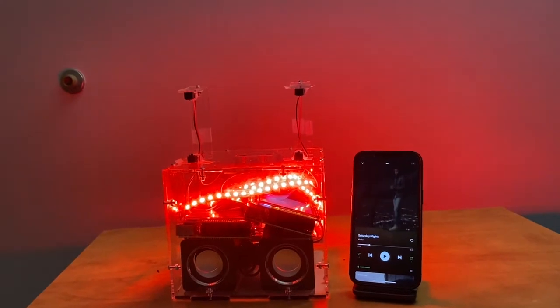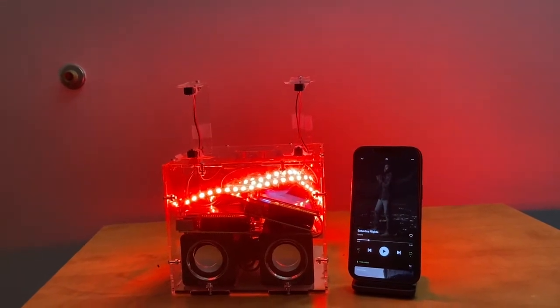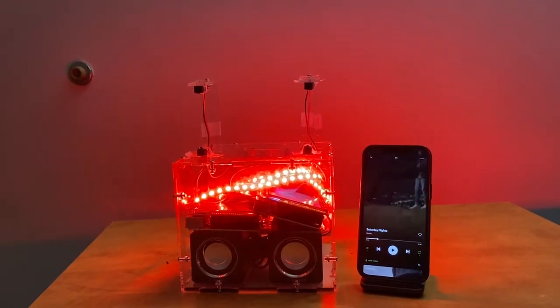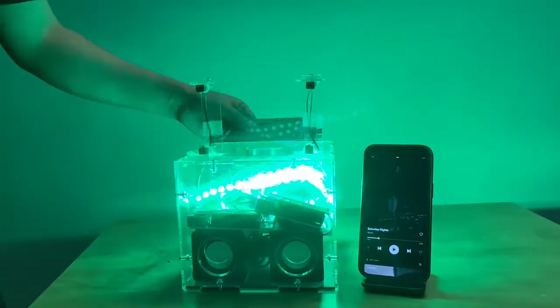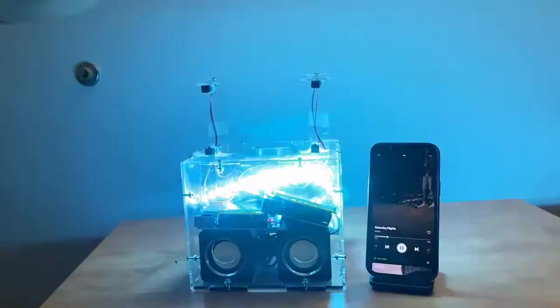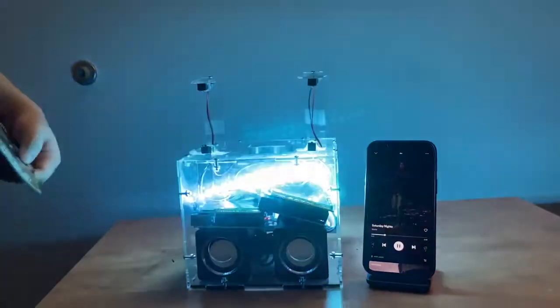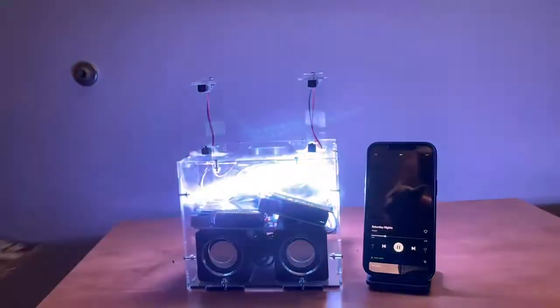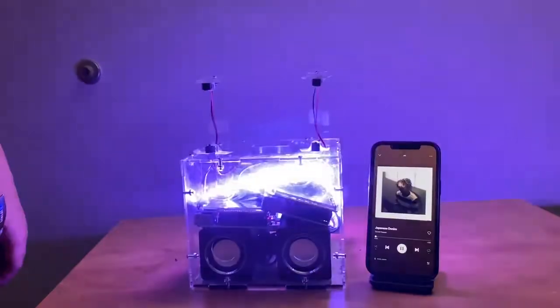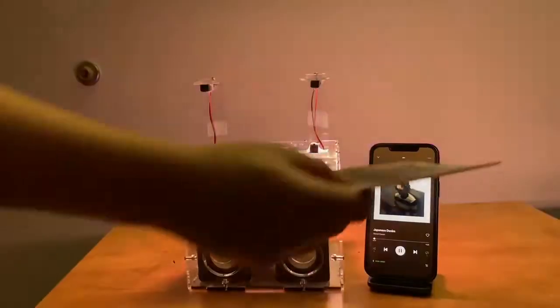For the hardware part, we're using two sets of beam sensors to sense the swiping. Currently the speaker is paused, which is shown by the LED in red. Now it's resumed, and we can change to the next song when we swipe from left to right, and change to the previous song when we swipe from right to left.